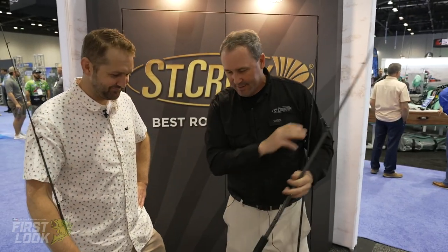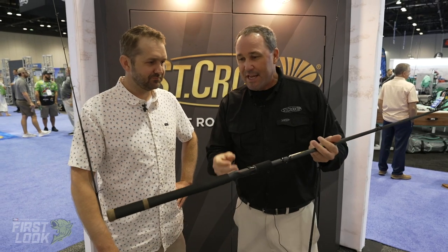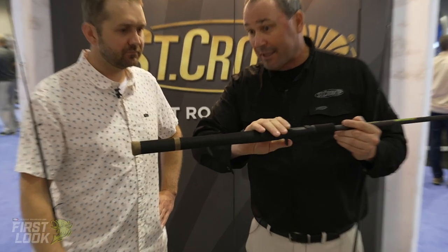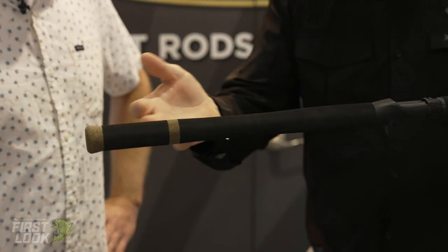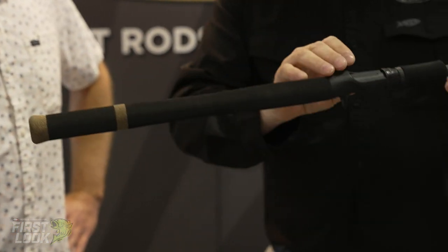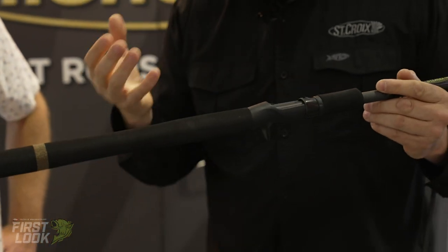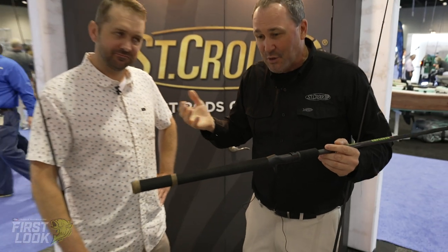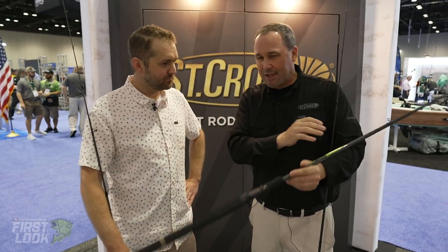Last but certainly not least, the swimbait rod. These are really new for St. Croix — there are three of them in the series. Ergonomically they're awesome. They're long, they set up great, they're EVA so they don't hang up. The diameters are right. It's just one of those things where you feel like the bait doesn't work you — you can deliver it and pin them up really well.